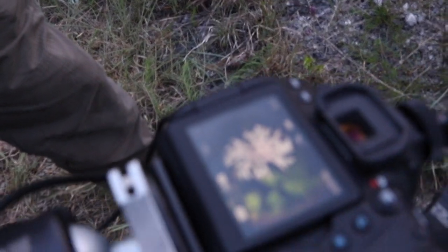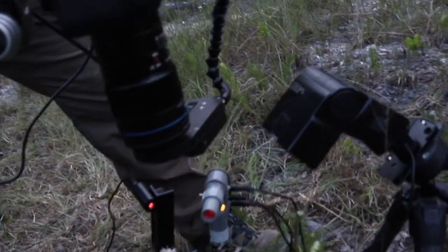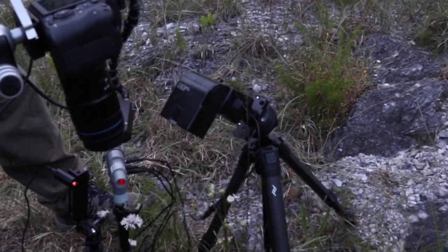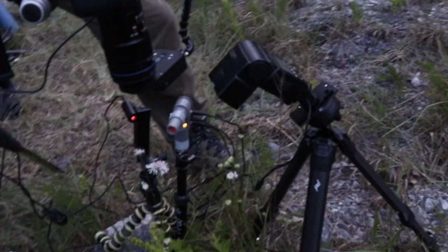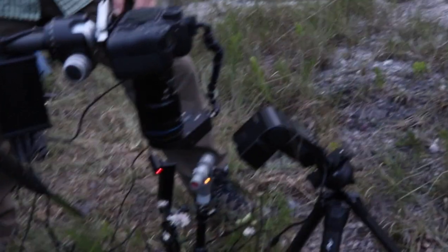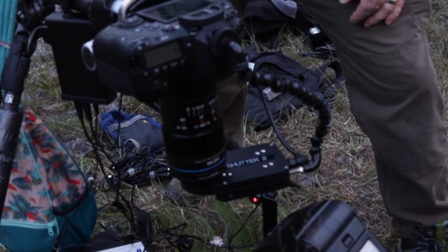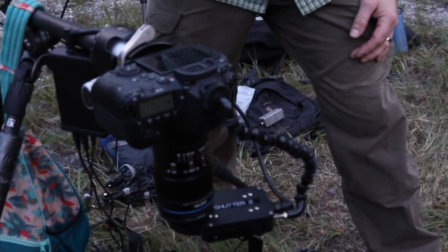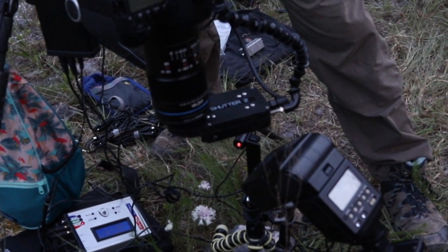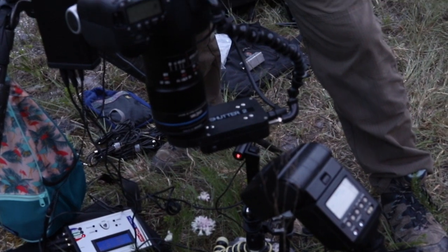We're using high-speed flash to do this. We've got a shutter on the end of the lens with the camera on bulb, and right now just a single flash mainly because of the space requirements in this sensitive habitat. The flash is turned down to 1/128th power. When a laser is broken, the shutter opens, the camera is on bulb, the flash exposes the image. Hopefully the moth will be on the edges or top of the flower and we'll get a picture. Then the camera resets and the shutter closes, ready for the next exposure.